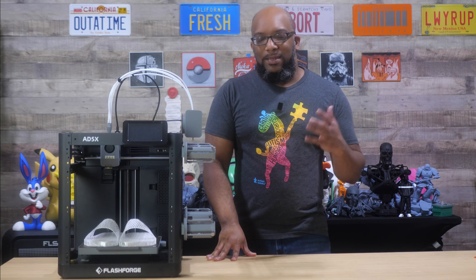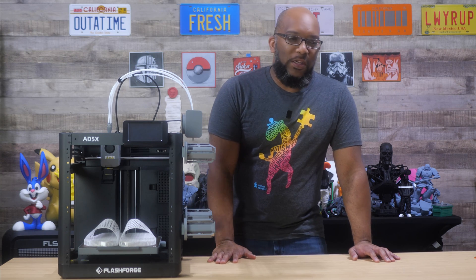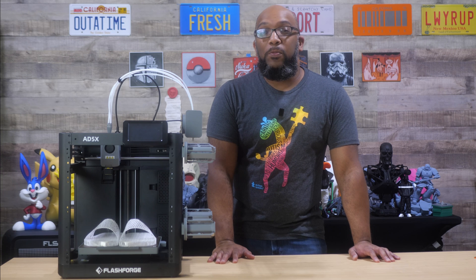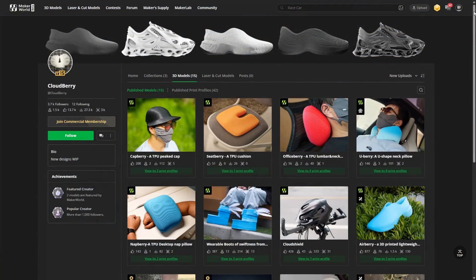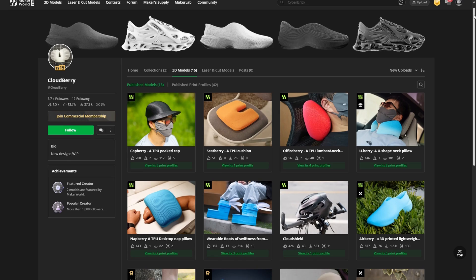Welcome to Figure Feedback, my name is Jeremy, and lately I've been seeing a lot of cool videos and pictures of people who have been printing these really neat looking shoes on their Bambu Lab H2D printers — one of those Cloudberry designs — and even Bambu Lab used that to promote the printer when it was brand new.